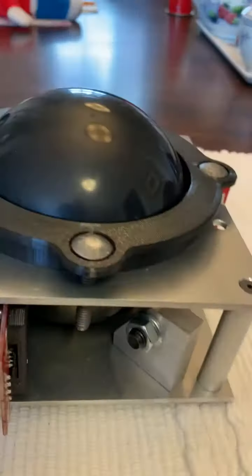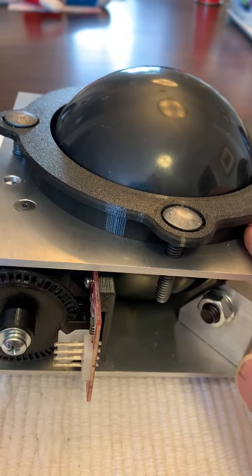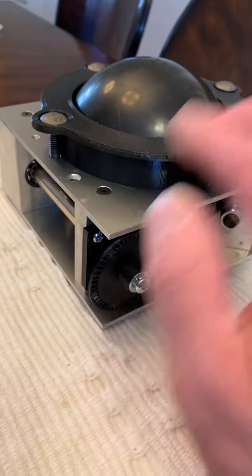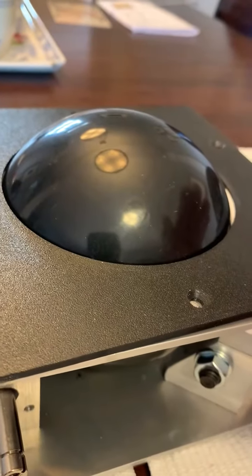I also made some variations where you can use it for a half-inch thick control panel — MDF or plywood — or a three-quarter inch. On the three-quarter inch, the exposed ball is very similar to the original Missile Command.